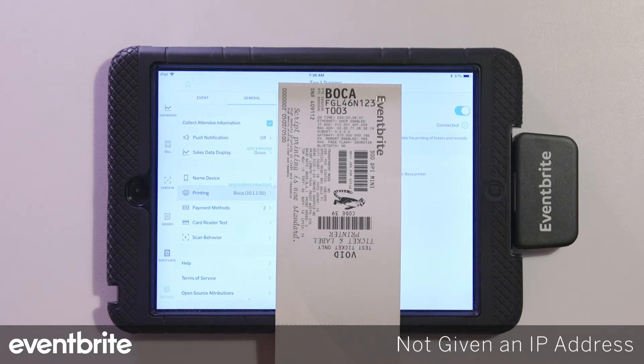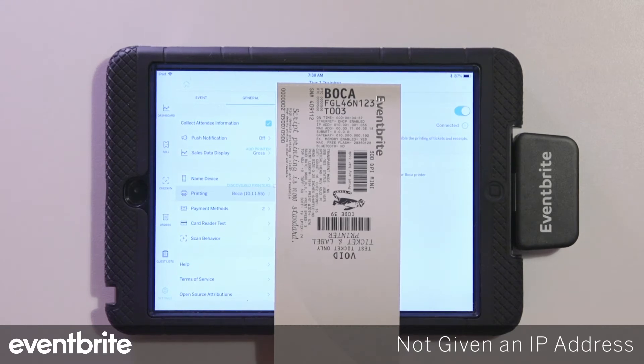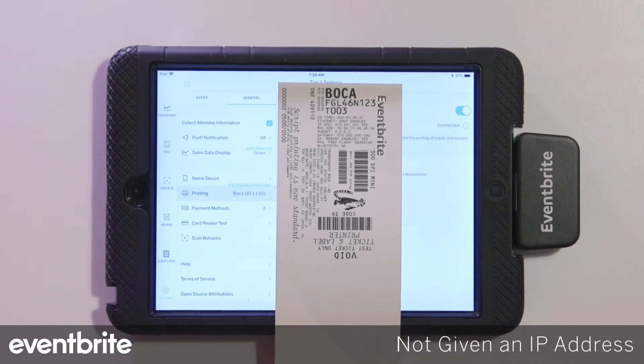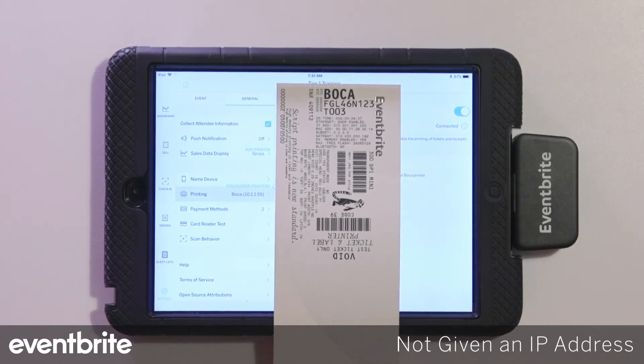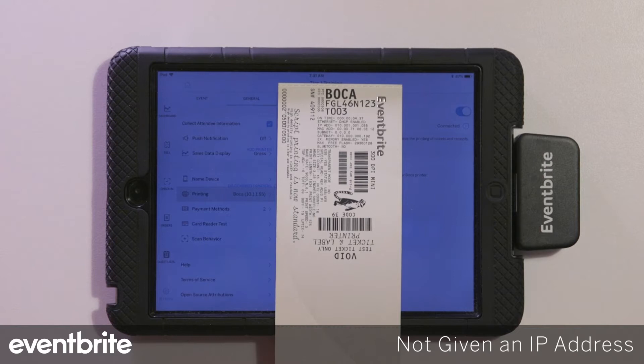The next thing you can do is power cycle the printer, again waiting at least three minutes for the printer to obtain the IP address. If you're still not getting an IP address — meaning it's displaying as 0.0.0.0 — it might be an issue with the network itself or the internet source hardware. You can try replacing the network cable feeding into the router or the ethernet port into the printer, try a different port on the router, or power cycle the network equipment.